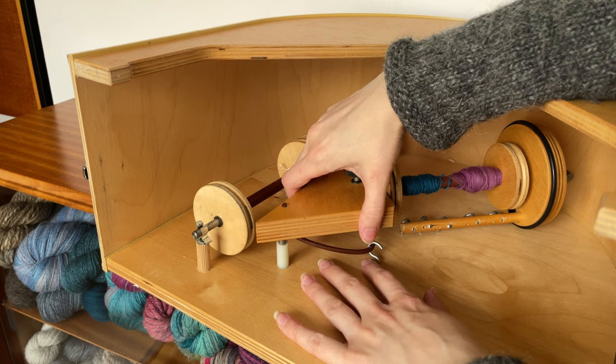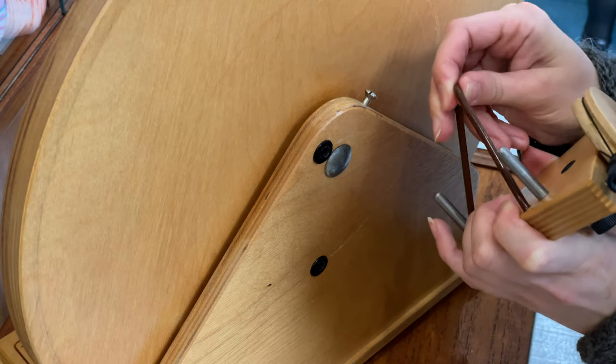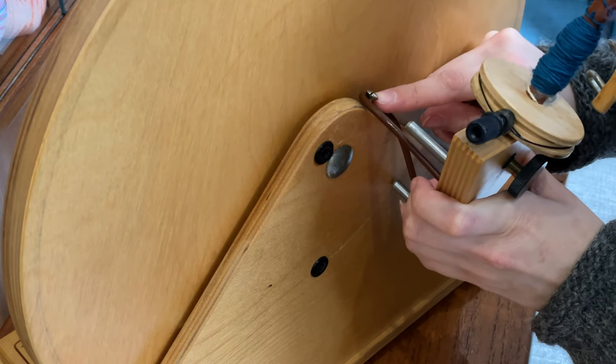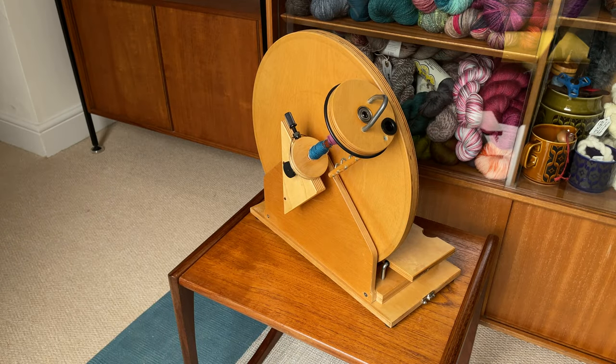To assemble it you just lift the flyer out of its mount and slip the brown rubber band off the hook. Then on the side of the drive wheel you loop that rubber band over this little screw head and locate the two flyer pins into the black holes. And that's it! You might have noticed that we haven't talked about a drive band yet, and that's because there kind of isn't one — or at least not one that remotely resembles anything that you're probably thinking of as a drive band.